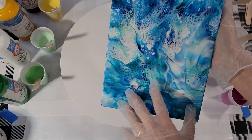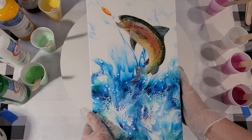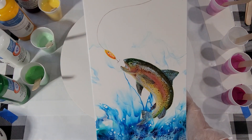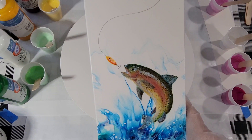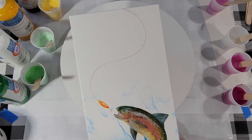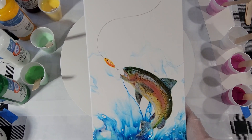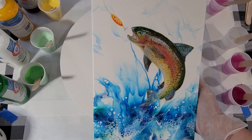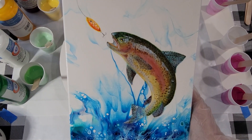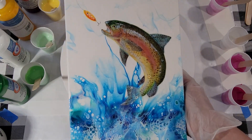If you recall, if you saw this video, I had a huge amount of negative space at the top and I knew I needed to embellish it in some way, fill it up, and this is what I did. I ran a fishing line with a lure in the top half there and then painted this rainbow trout. It's kind of fun to do. I've never painted anything like that before — it wasn't easy, but it was fun to see it come to life and I'm pretty happy with it.